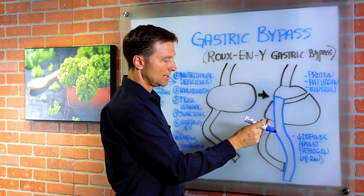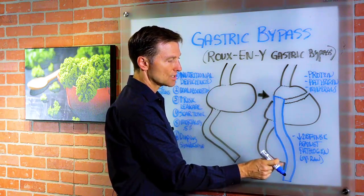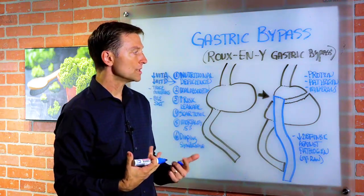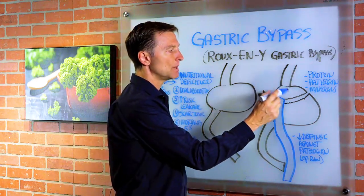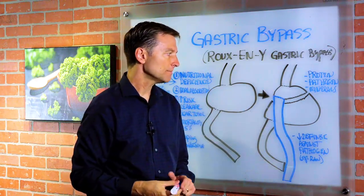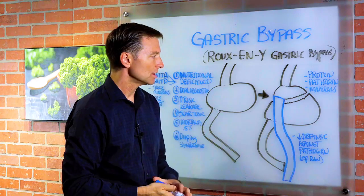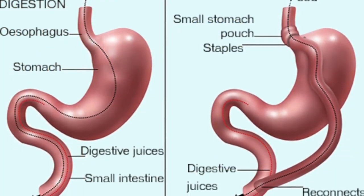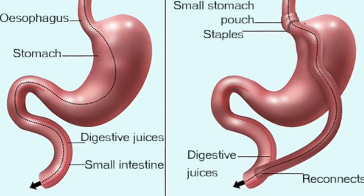They're going to take that 18-inch section and connect it somewhere lower on the intestine. So now what we're dealing with is a much, much smaller stomach. The surface area is much smaller, and we're also dealing with less small intestine. Based on that, we want to look at the effects that can happen.